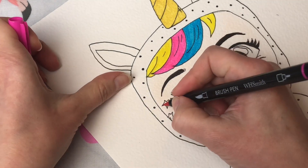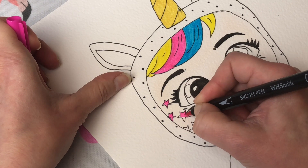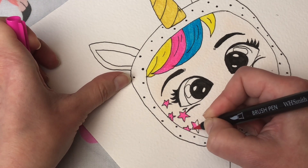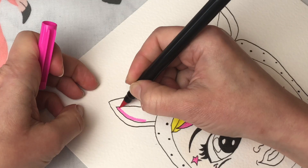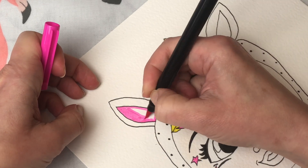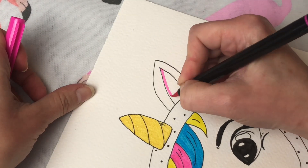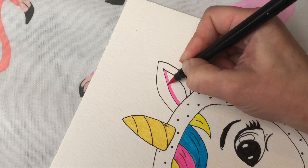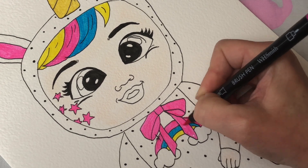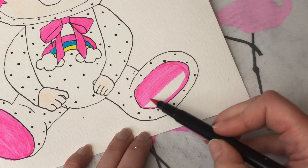Now I'm going to fill in her little face stars. I can already see how pale her face looks now that the felt tips have gone on — I'll definitely need to darken that up. We're going to fill in her ears, her little ribbon, and finally her little feet, all in pink.